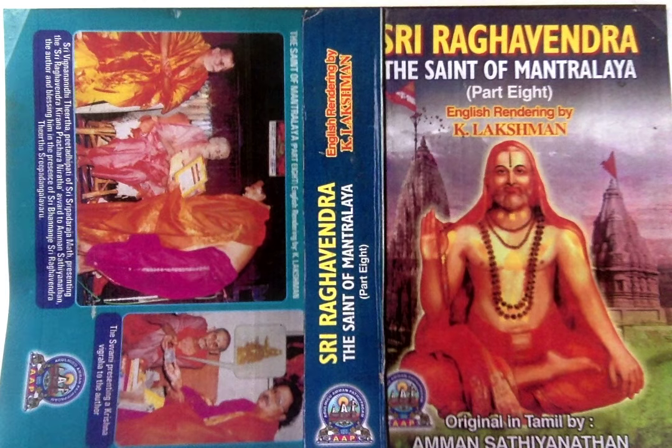Let us turn our attention now to the mudras to be applied with Gopichandana. The illustration here presents the bottom and top portions of the Shankha, Chakra, Gada, Padma and Narayana Mudras, known as Panchamudras. Another picture exhibits the places where these five mudras are to be applied.